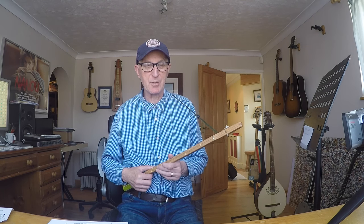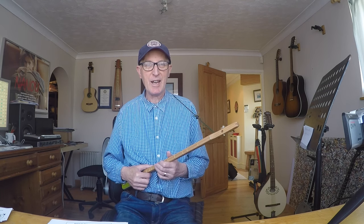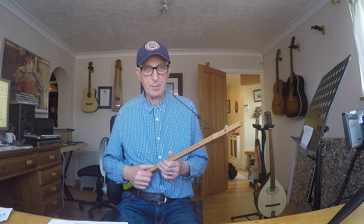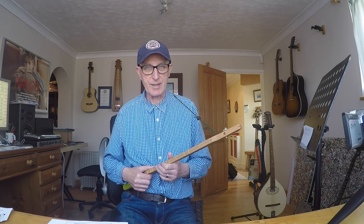Hi there. I wanted to show you three new instruments I bought from a company called Spatchcock and Wurzel here in the UK. They're all Kanjos of various shapes and sizes. I'm really pleased with them and I thought you might be interested to see them.